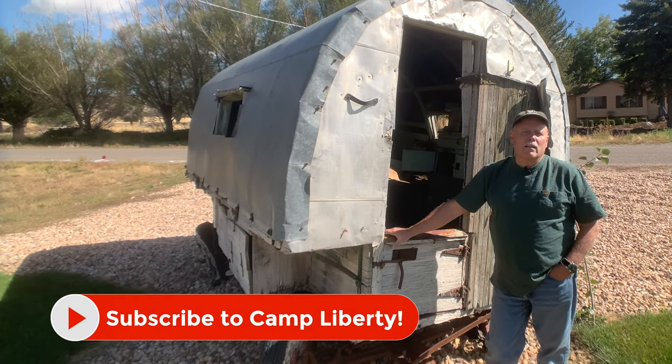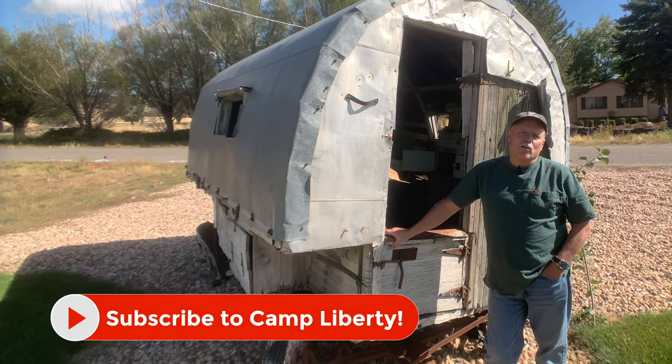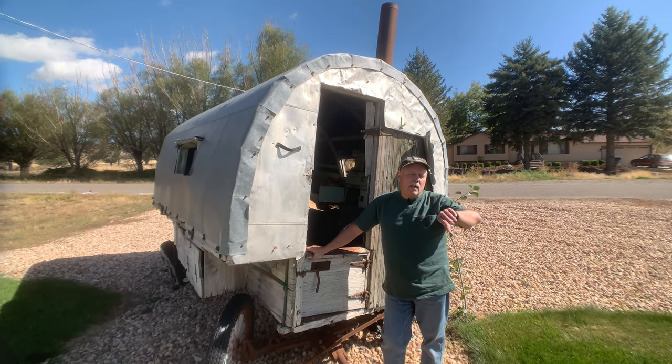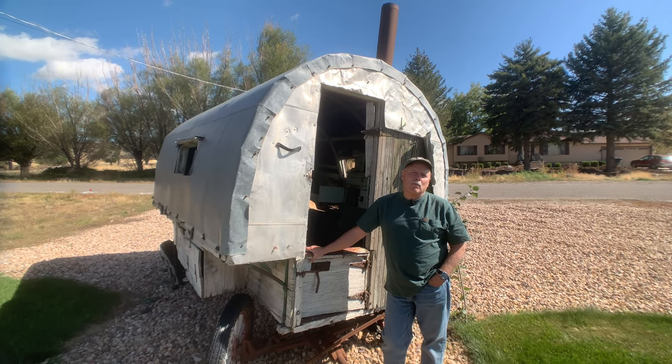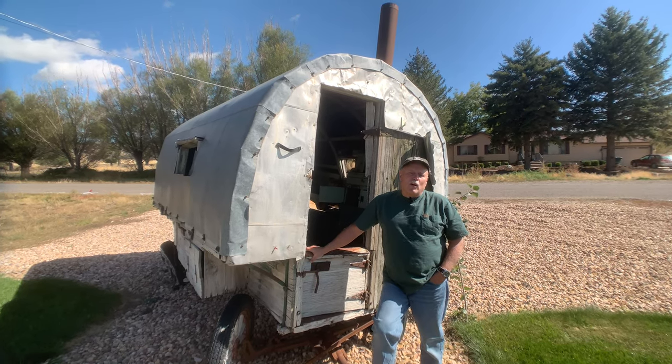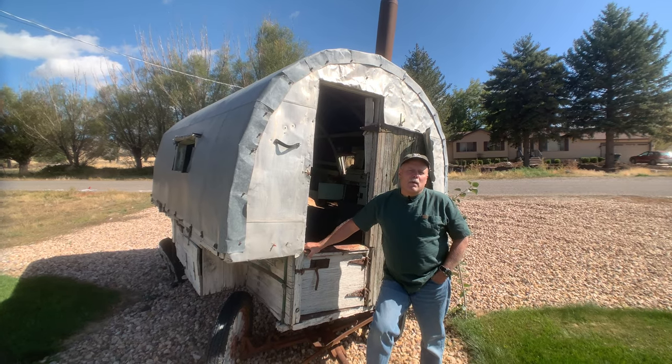We are about 40 minutes away from arriving in Spring City, Utah to pick up Camp Liberty. We're going to meet with the great folks at Peak Mountain Camps. If you want the best RV out on the road, trust me, this is a place you've got to check out and take a look at a sheep camp.